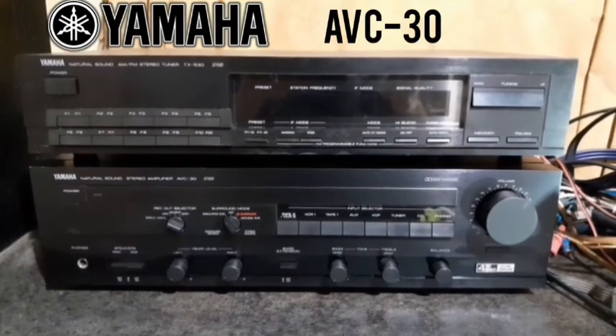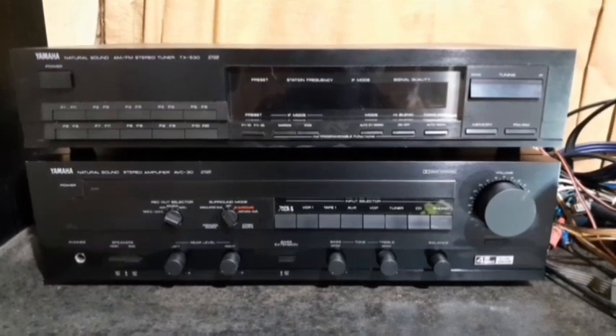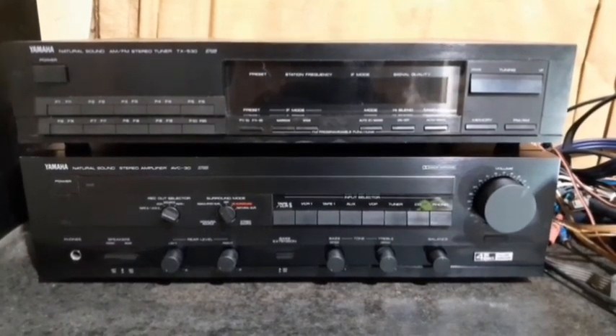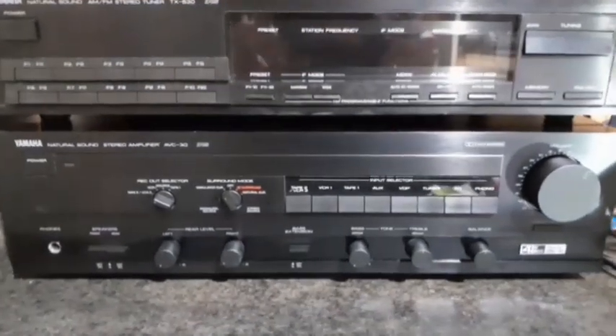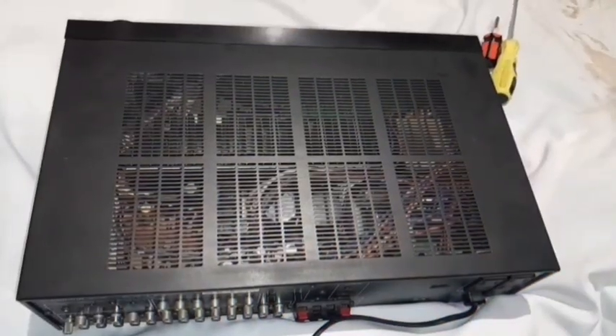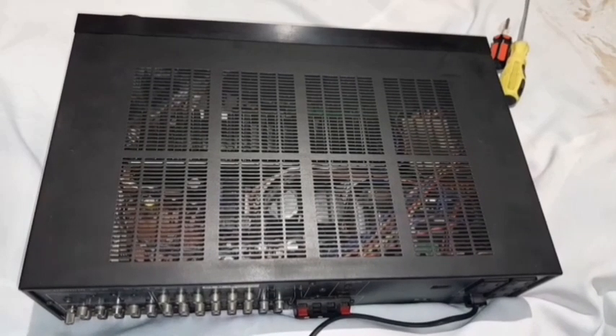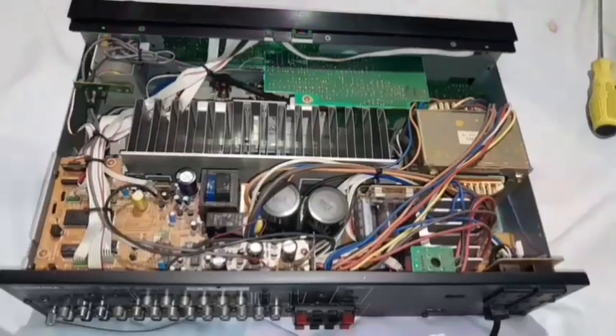In this video I'm going to look inside the Yamaha AVC30 amplifier as well as the Yamaha TX530 tuner later in the video. Let's have a look at the amp first — cooling louvers above and below the heatsink.